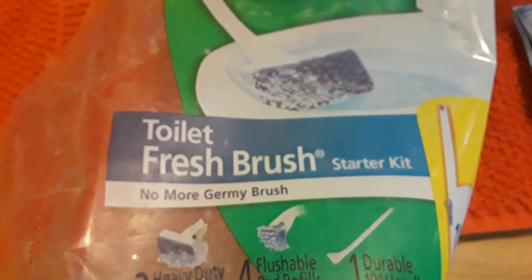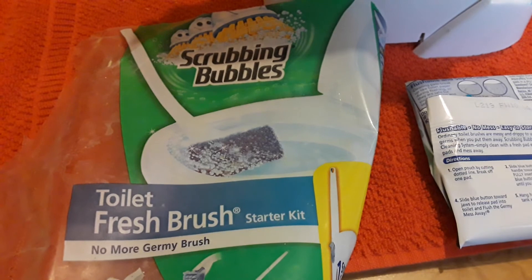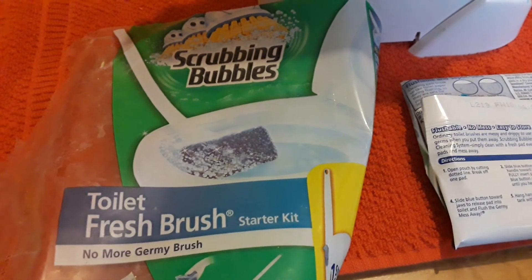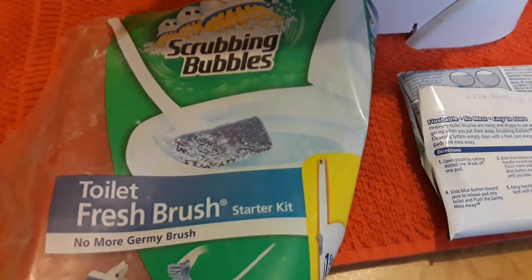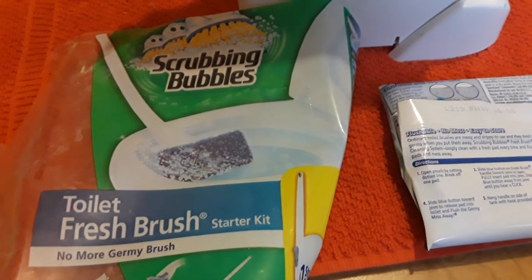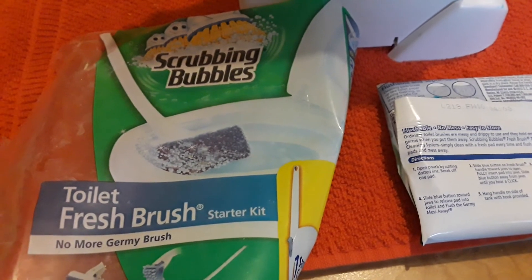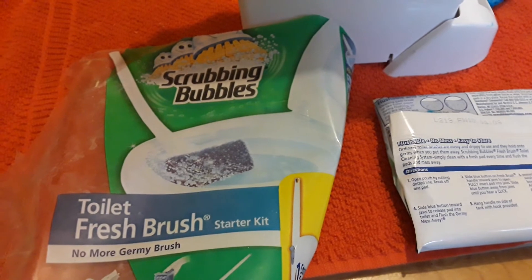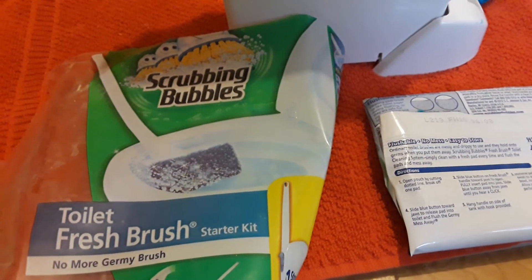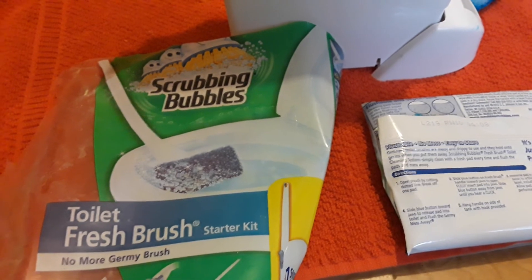Overall, my review of the Scrubbing Bubbles Toilet Fresh Brush Kit is that I like it because it has a very long handle. If you're getting this for a parent, grandparent, or somebody who has back problems, or if you just don't feel like bending over all the time — I love this. I recommend the Scrubbing Bubbles Toilet Fresh Brush Starter Kit to anybody who likes a nice, clean toilet. Out with that old ugly brush and in with the Scrubbing Bubbles brush.